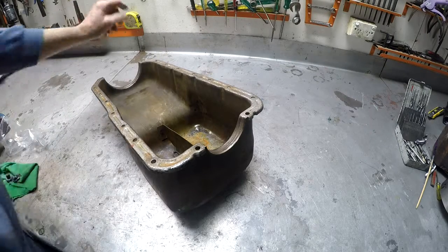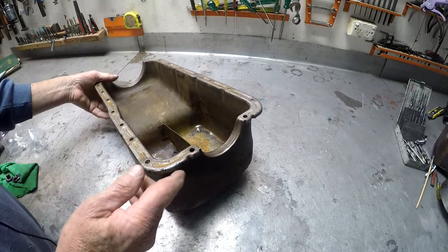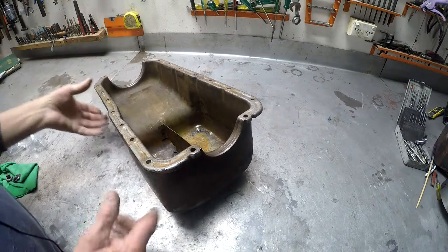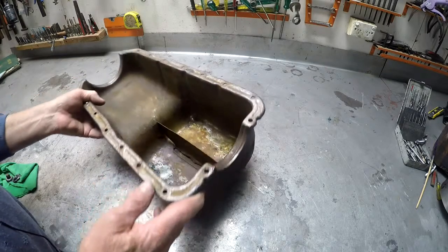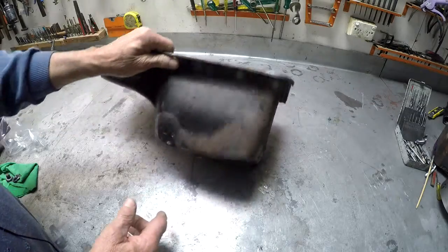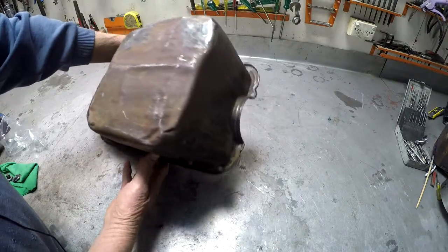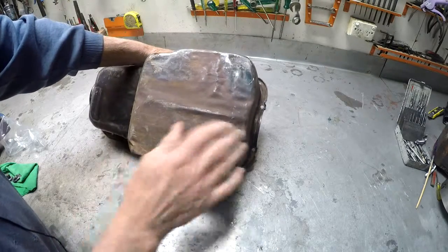Hi, I'm going to show you a sump here. We've got a twin cam sump — this has been sent from one of our customers from France. In fact, it's the second one we've done for this customer. This sump's been battered around a bit, as you can see. It looks like it's been used on a rally car.